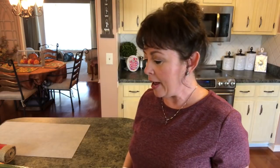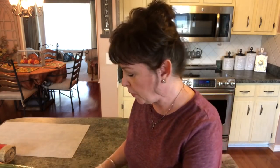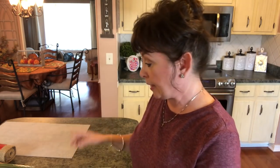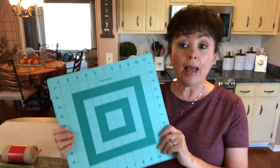Then you're going to need some deco mesh — I'm using this from the Dollar Tree. I think it's so pretty; it'll look like our tree has snow on it. I have eight rolls and I hope that'll be enough. I'm going to need a rotary cutter to cut the mesh down, a stick ruler from Lowe's, and a cutting mat. So let me go ahead and get everything opened up and we'll get started with this adorable Christmas tree wreath for 2020.